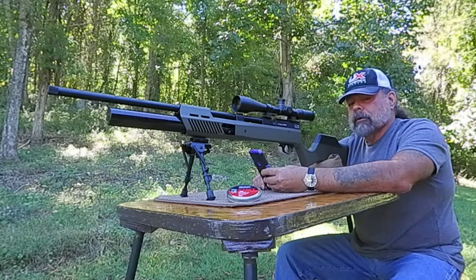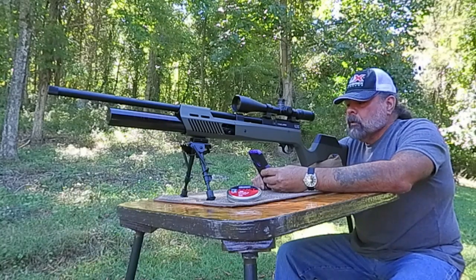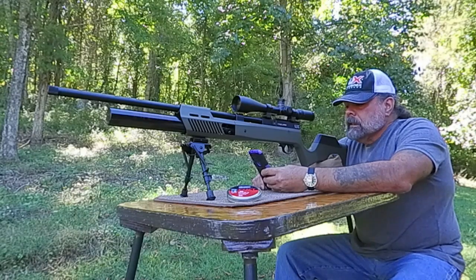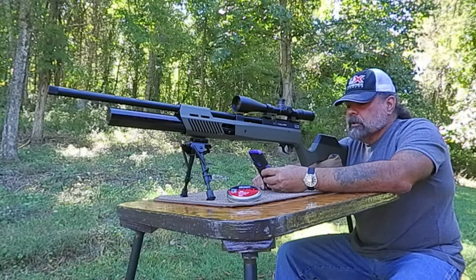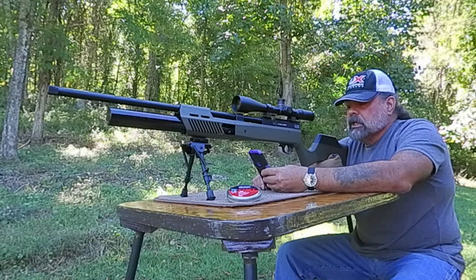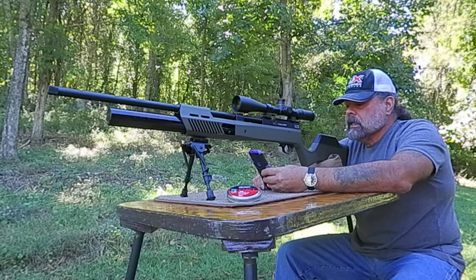It includes two seven-shot rotary magazines and one single shot tray, which is what we're going to be using today. It has an adjustable single stage trigger — once you adjust these triggers, they end up being pretty nice. It also has an adjustable hammer spring, which is always nice.